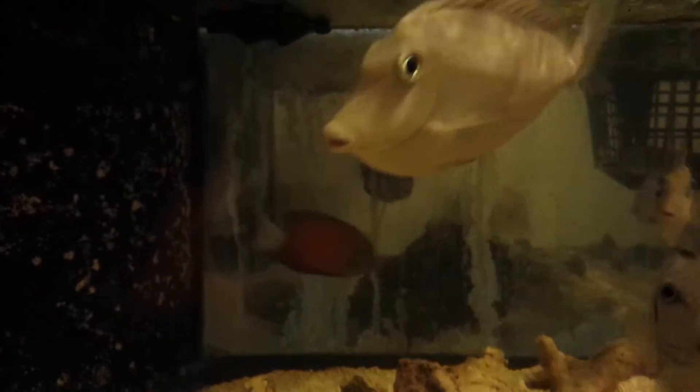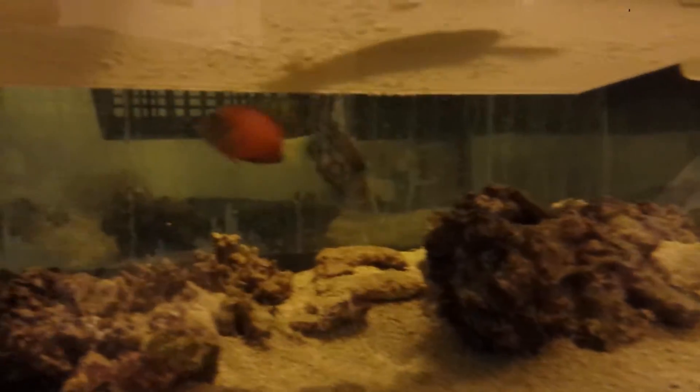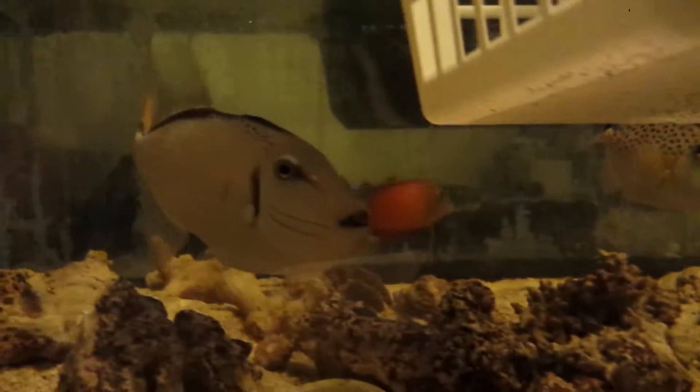This guy measured 4 inches. I really should have put him in a bin first, videotaped him and then released him, because he's kind of a pain in the butt to videotape him back there.